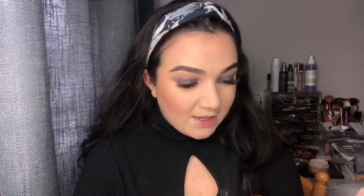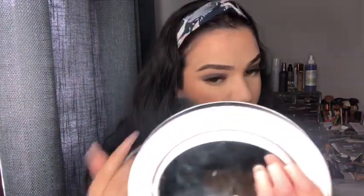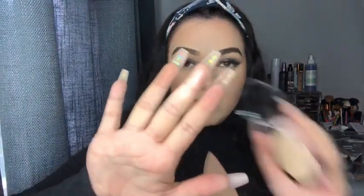I'm going to use the ELF metallic flare highlighter and the ELF fan brush for it. Let's see if it picks it up. It doesn't really pick up that much product, but it is nice for a subtle kind of glow. You can see it by my nose. It doesn't really swatch that intensely, so it's really like a natural, natural glow.